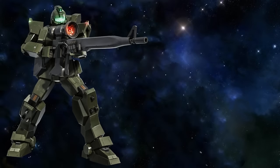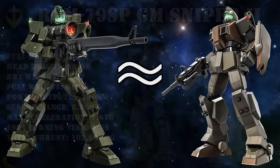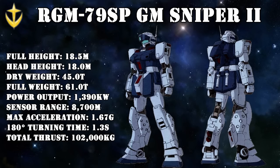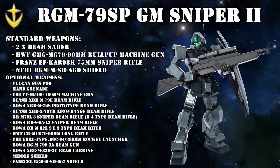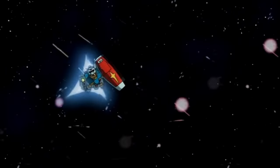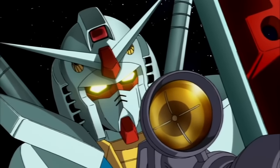Continuing with the sniper units, there was also the Jim Sniper — simply a Jim Ground Type painted green and given a sniper rifle — and the Jim Sniper 2, arguably the most powerful Jim of the entire One Year War. Just like the Jim Sniper Custom, despite its sniper designation it was actually a high-performance all-round ace mobile suit. It had superior speed, superior power, superior sensors, and a huge arsenal of powerful weapons. On paper, it was even said to rival or surpass the performance of the legendary RX-78-2 Gundam.